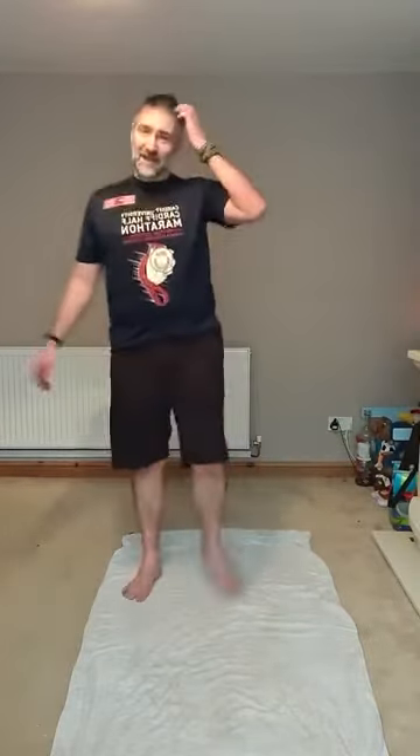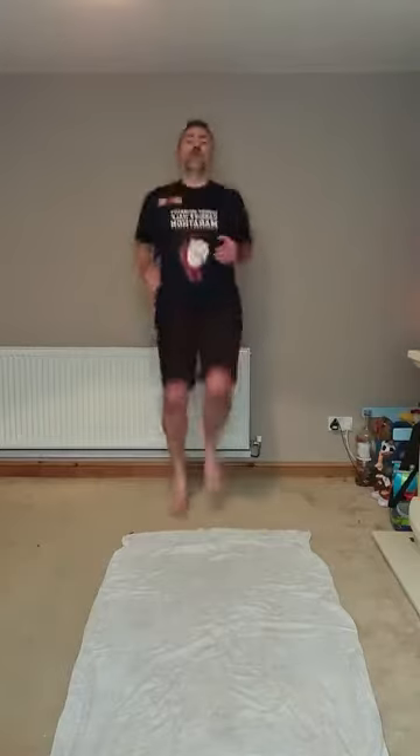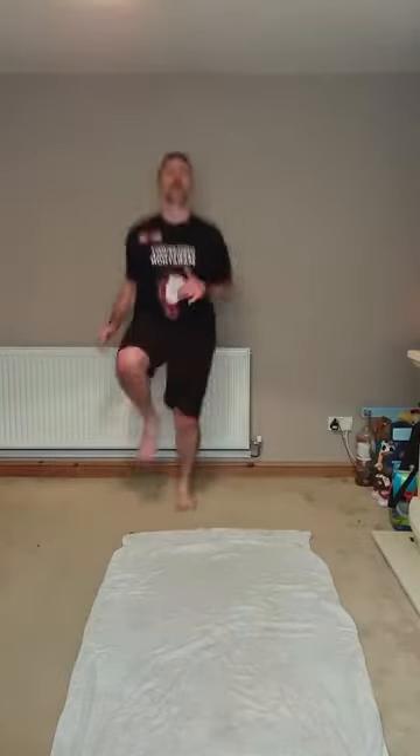Three, one. Four high knees, one squat. Four knee lifts or four high knees with a jump. Come on! One, two, one.